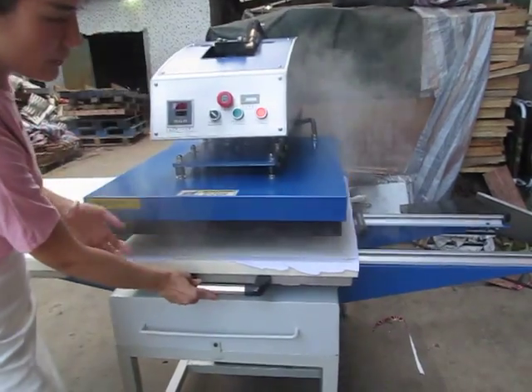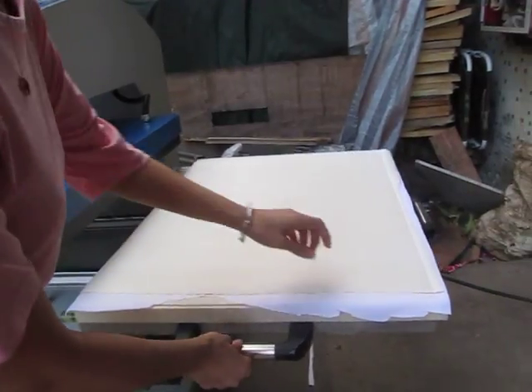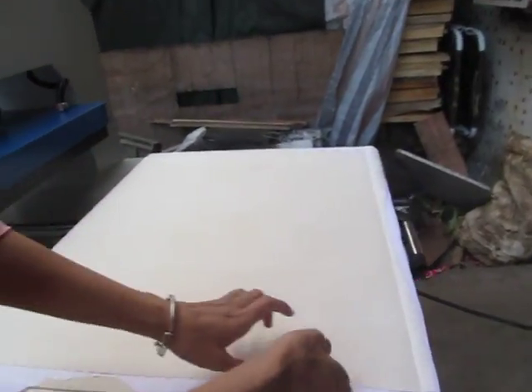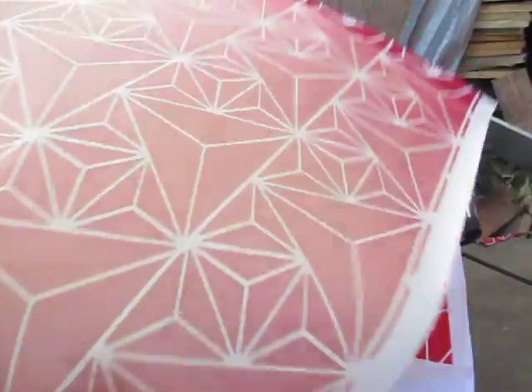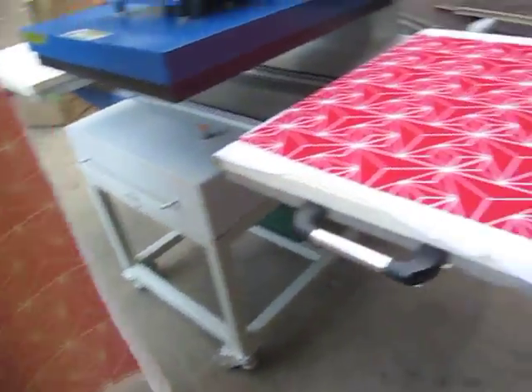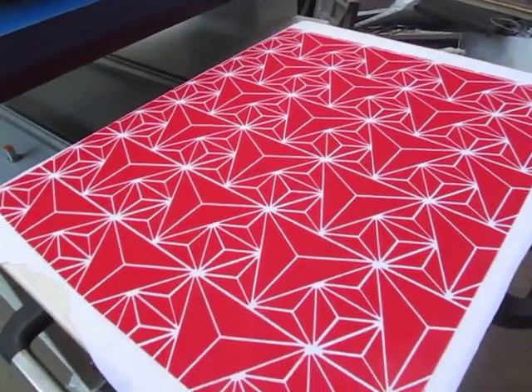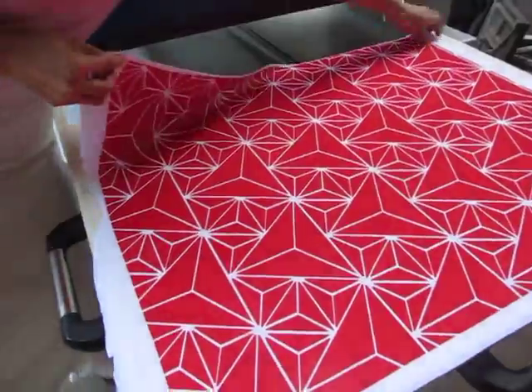You can see there is some smoke — that's normal, because the sublimation ink is liquid and some smoke can happen. You can see the paper has already transferred to the fabric, and the printing is very beautiful and bright.